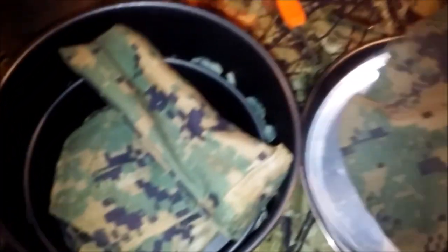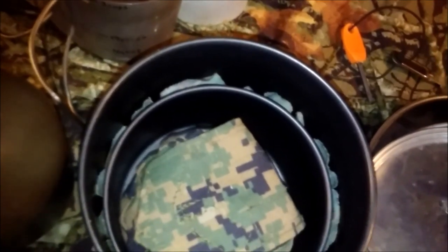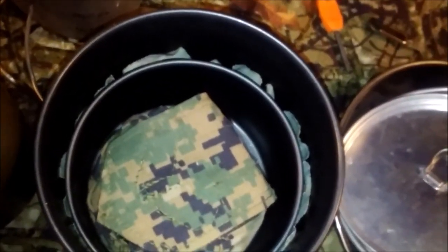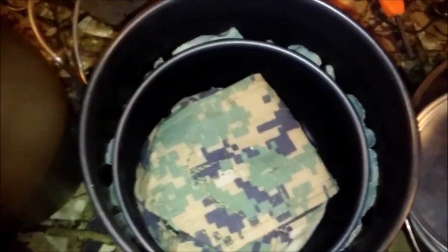Next, I've got my pot lids that I've made a cover for so they won't make as much noise and bang around making a racket. And yes, I'm a cheat — I have a pot lifter.